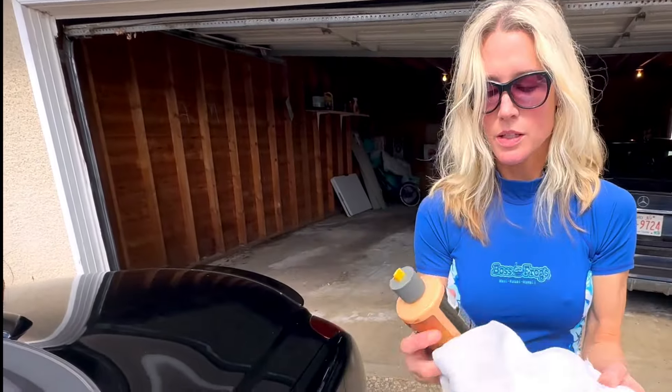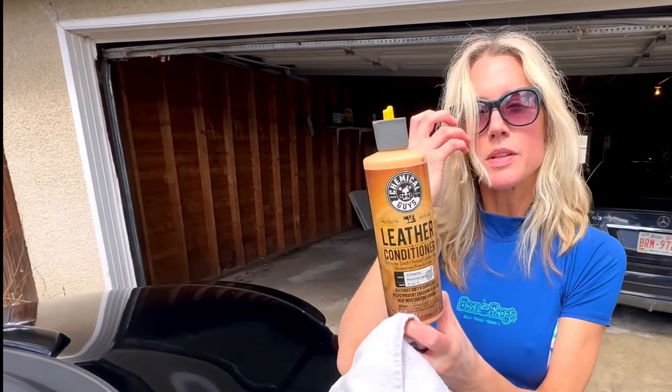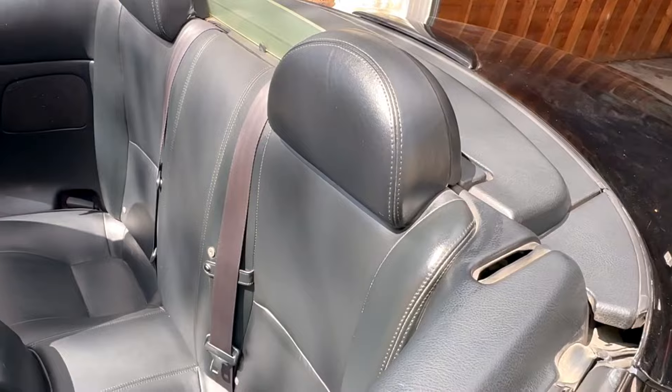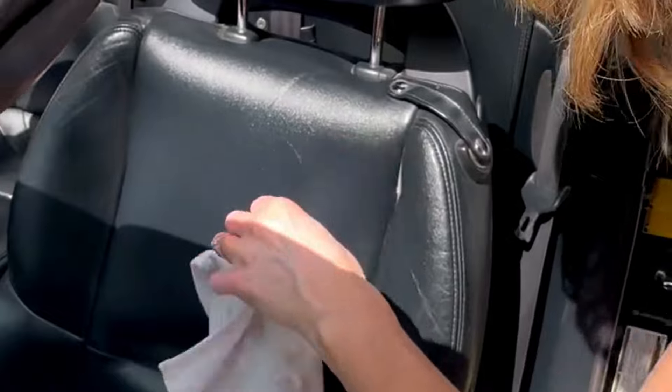I love this smell - shake it well. This is awesome. It gives you that new car smell. It conditions the leather so it keeps it nice and soft. Oh, I love this stuff. It looks brand new. Look at how that glistens in the sun.